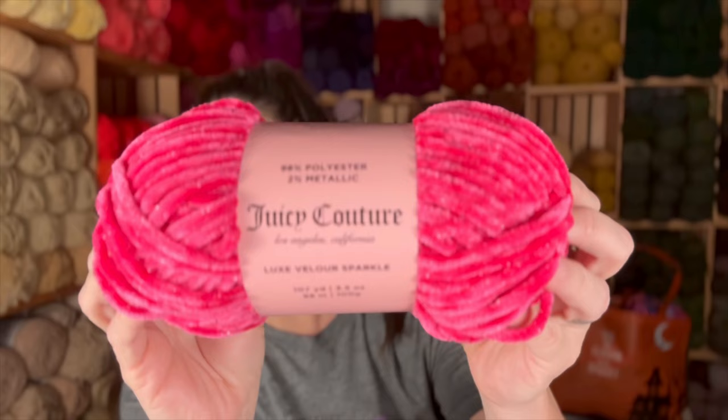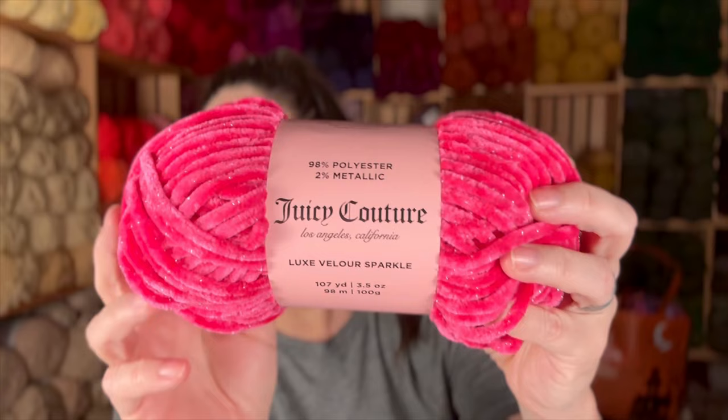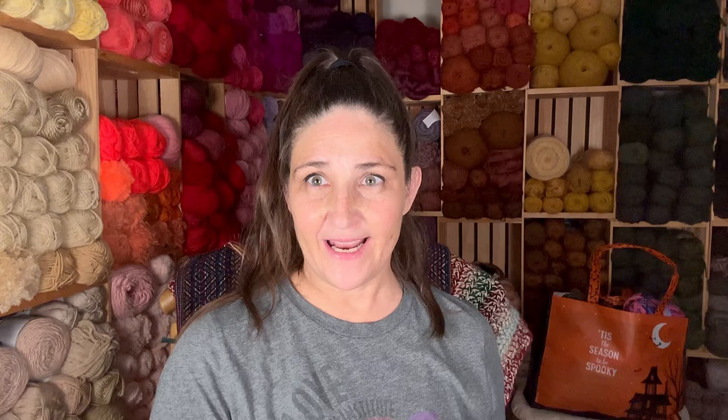Did I show you the Juicy Couture yarn yet? I don't think I did. Hold on, let me get it. Joann's has Juicy Couture yarn in their store right now. Isn't that pretty? Doesn't that just scream Barbie? I had to change the camera just a little bit so it wouldn't keep auto-focusing on different things other than the yarn.